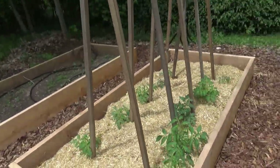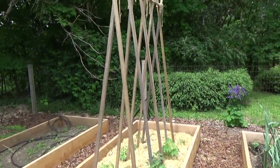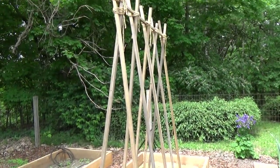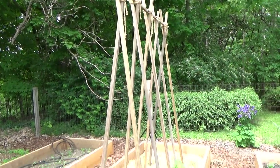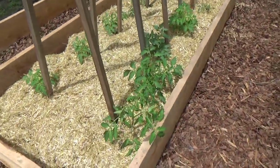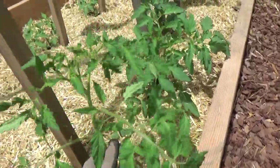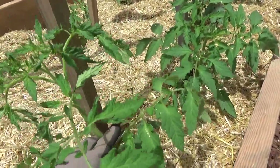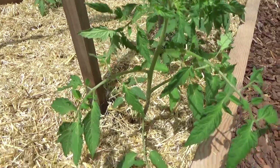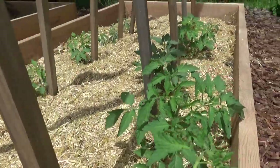And here is the tomato bed with the seven-foot-tall tomato trellis. I made a video on how to build it about a month ago — if you want to watch that I will link it either above or below. The tomatoes are doing very well. Here's San Marzano — it is now tall enough for me to tie to this stake. We'll talk more about tomatoes as the season progresses because I want to show you how to remove suckers and how to tie the vines.